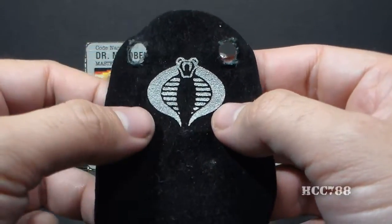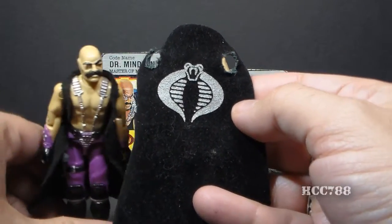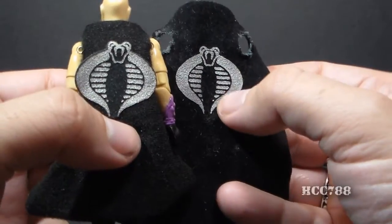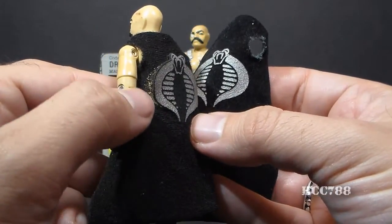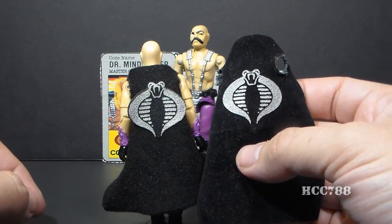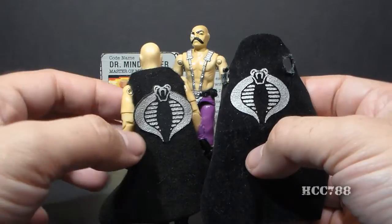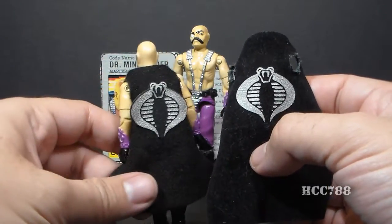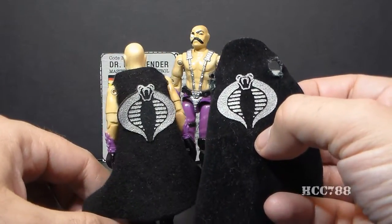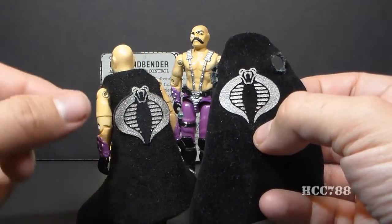There's a variant with this cape. Some Dr. Mindbenders came with a cape that had the cobra symbol as a patch glued onto the fabric, which can come up at the edges. This one has the cobra symbol printed on the fabric. The fabric on the patch version feels a little bit softer and maybe a little bit thinner. I didn't really have trouble finding either, but if you get the one with the patch, you do have to worry about the patch peeling off.